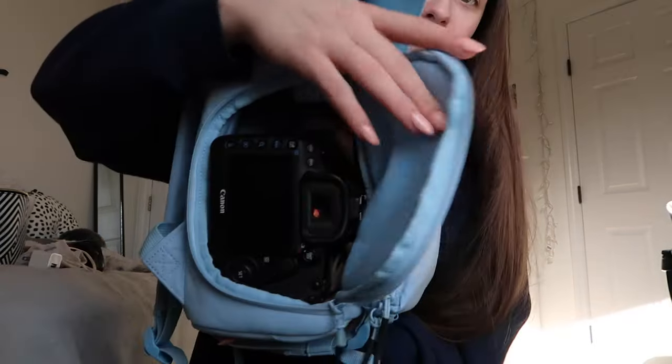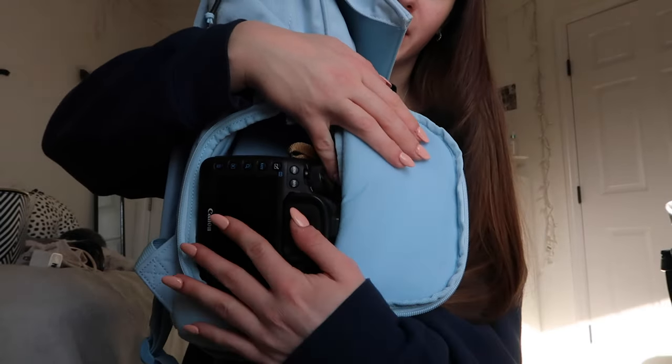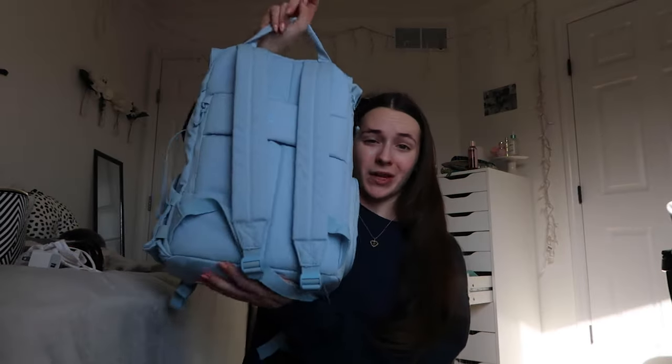That worries me a little because that's right where my screen is. If the bag got kicked or tossed and landed on that side, there's some cushioning but it feels like less than the rest of the surroundings, and I'm afraid the screen could crack. I could definitely reconfigure it to be safer. That's all I personally need for a mini trip - you could also convert the top space into camera space and still add a laptop to the sleeve, which will make it heavier.